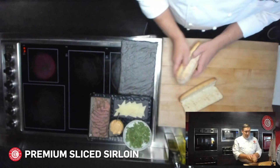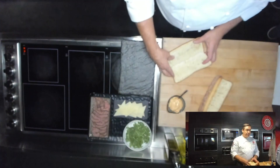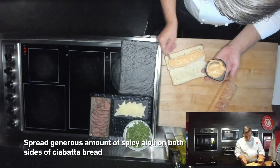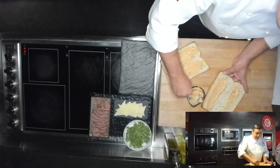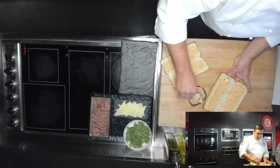We're going to do kind of a southwest take on a ciabatta sandwich with the chipotle aioli. Got pretty generous on here. So we can actually dress the bread, get the meat and cheese on there, and throw it in a toaster oven or under a broiler.